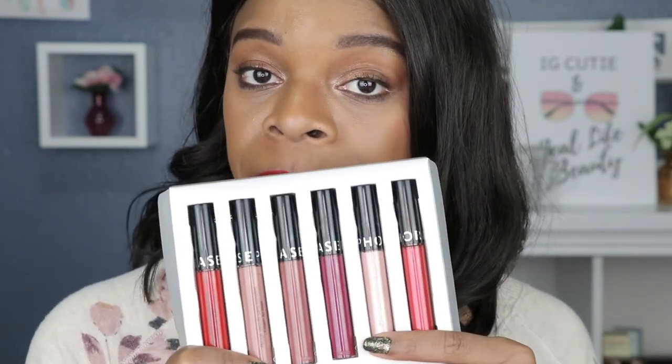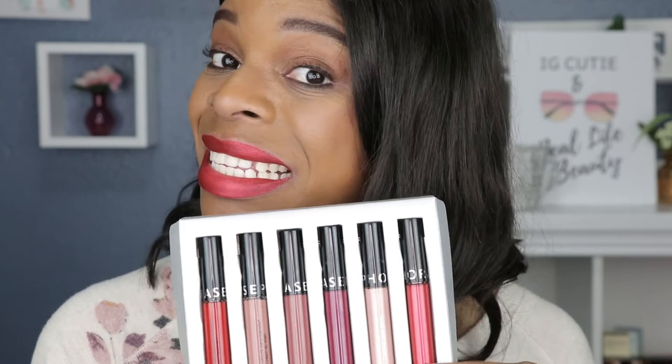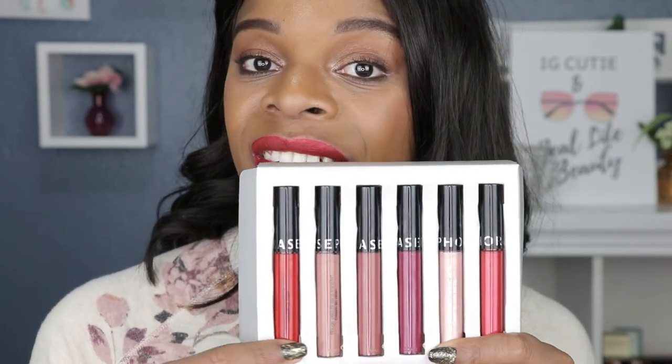Overall, I think it's definitely worth it. I would probably wear the metallic shades the least, and these are the shades I would more likely wear. I would definitely recommend this set as a gift for yourself or as a gift for a makeup lover in your family. I think it's a great selection for you to see what you like and don't like — it's worth your coins to try them out.